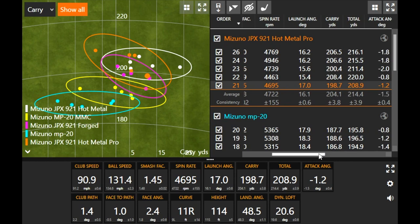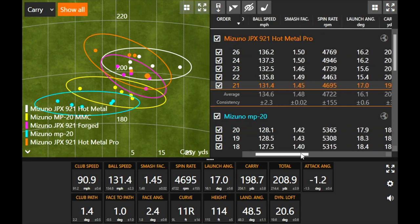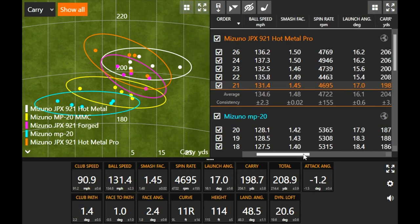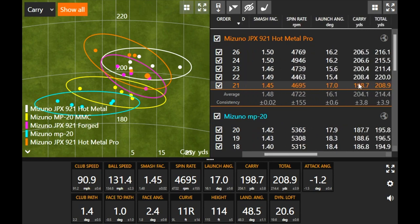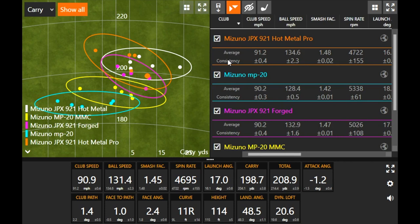One thing to note with a game improvement type iron is that when these irons are built for distance like that, there is that potential for a jumper distance-wise. You see kind of a wider variance of carry distance here than maybe some of the other player's irons. But now we can go into the last model of the MP20 series, which is the MP20 HMB.